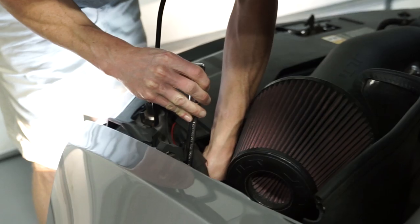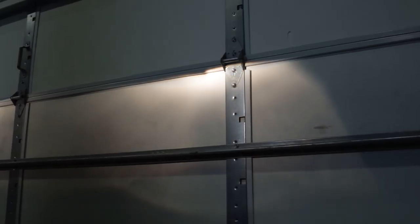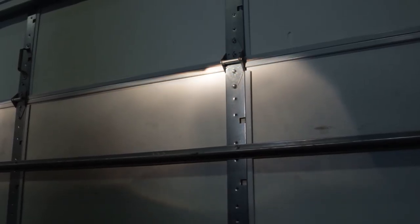Refer to your owner's manual on how to properly aim the headlights. Because these 2018 style headlights feature a projector lens, all you'll need to do is adjust them up or down. After that, you're good to go.